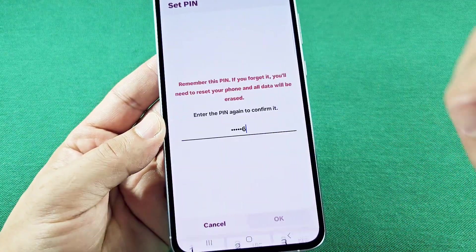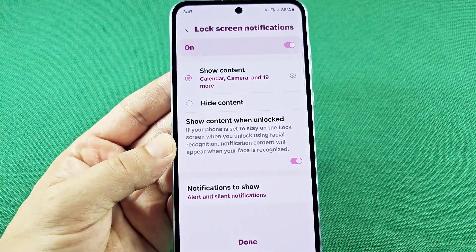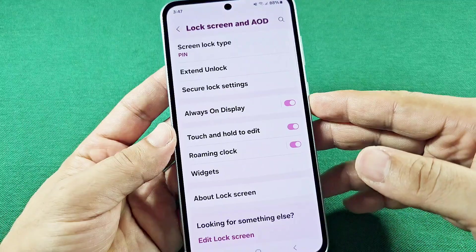I'll press OK, and it's going to set up for you. So that's your lock screen information and all that stuff. You can change that at another time.